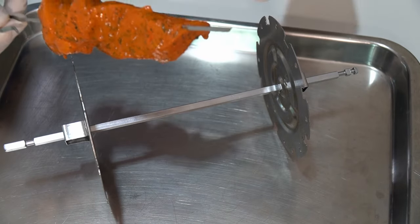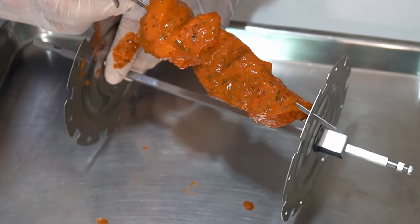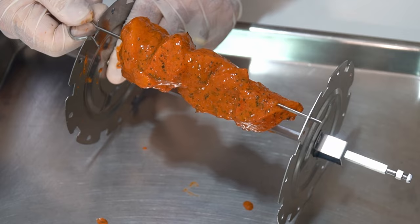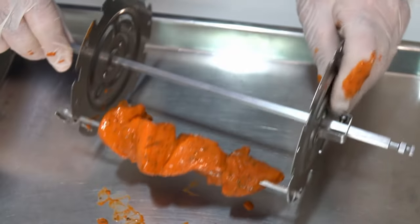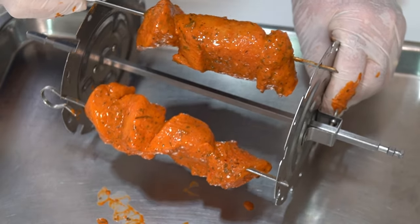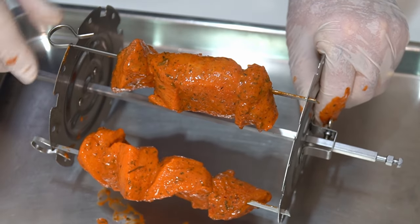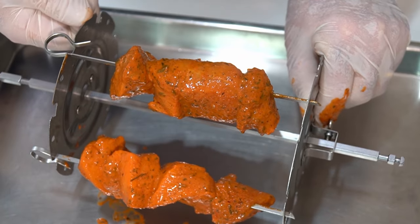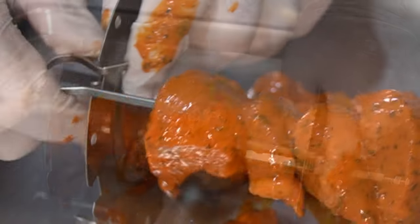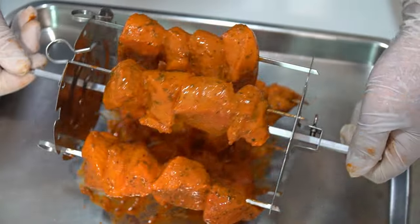There's a trick to loading the rotisserie cage. Take your kebab — it has a pointy end — just put that in like that, then push this end down and it drops in nice and easy. We've got six skewers so we need to think about spacing them evenly for balanced rotation. Just put the pointy end in first and push — it clips in. That's our kebabs on the rotisserie, all ready to go in the airfryer.